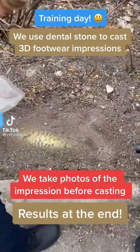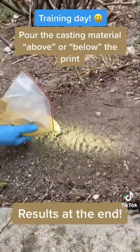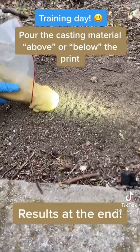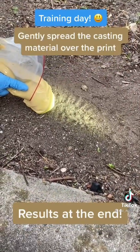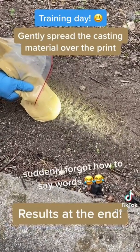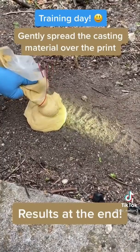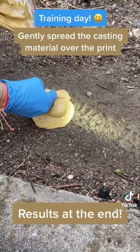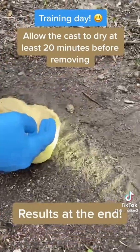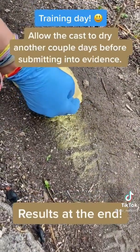We are now out training on how to cast a shoe print. We've got a shoe print in the dirt and she's going to start putting down the casting material, spreading it out gently over the shoe print so we can lift the shape of it and send it off for comparison. She's going to pour a whole bunch in front of it and then spread it gently over the print. And that's how it's done — pretty cool.